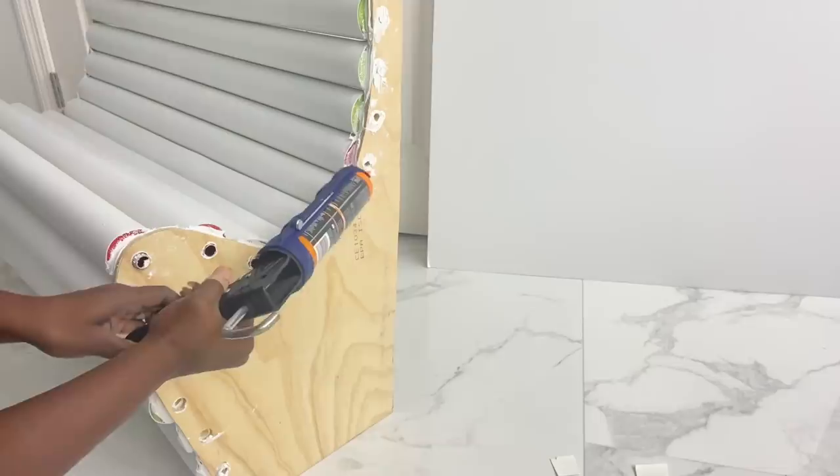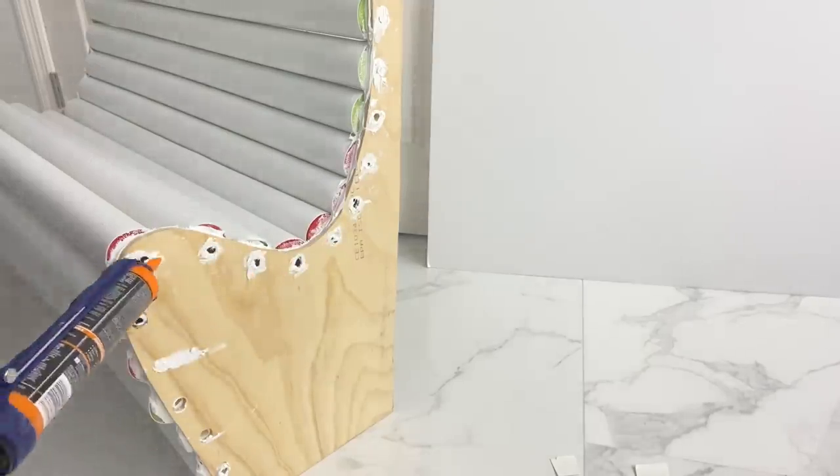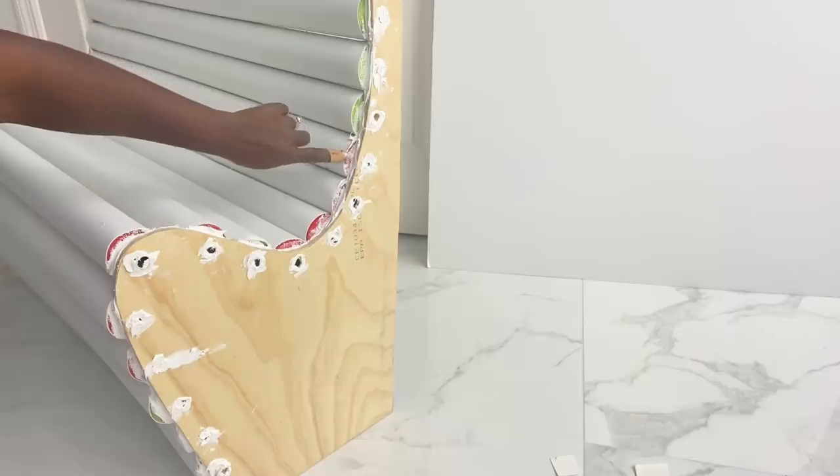Now it is sturdy and strong, so I added more adhesive on the outer sides where the pipes are. I'll cover up the open spaces with yarn.